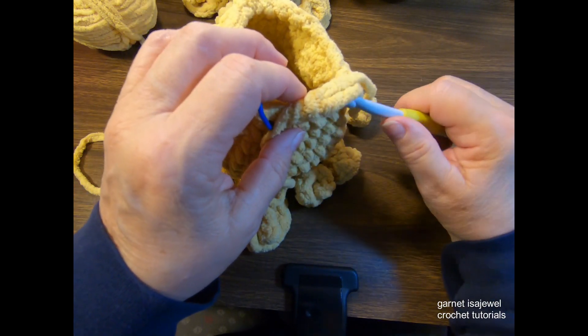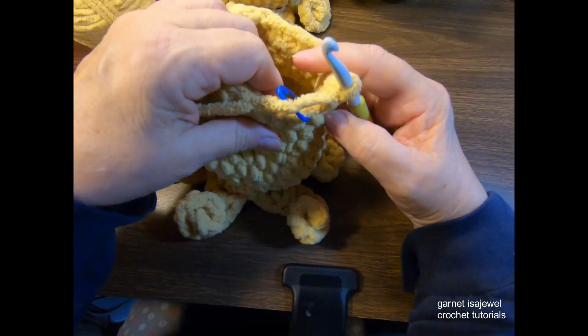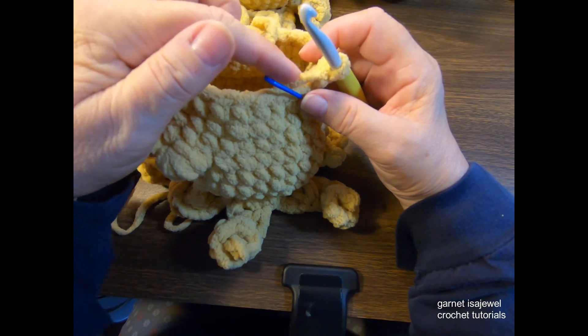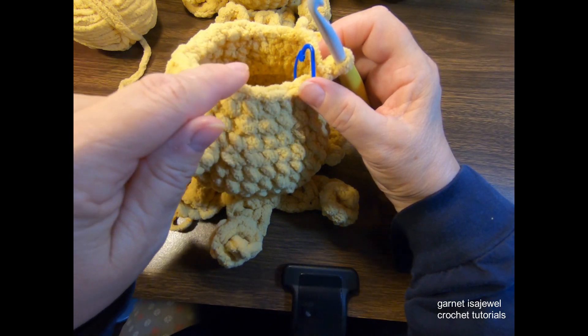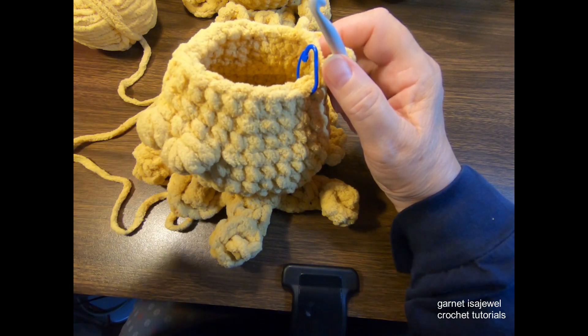I thought I had enough rows according to my notes to add the eyes, and we don't — we need one more row of 24 single crochets around. So not only did we do the one row, we're going to add one more row. Please do that and pause your video.